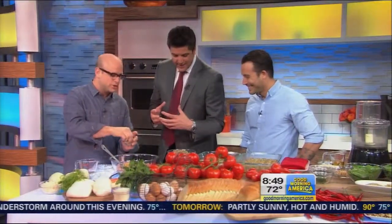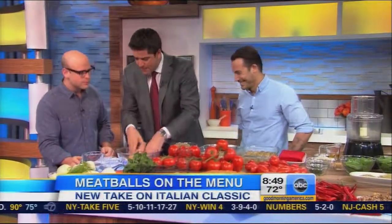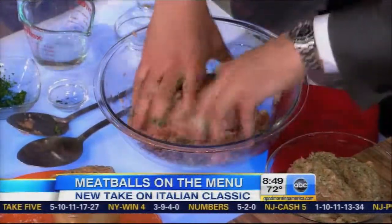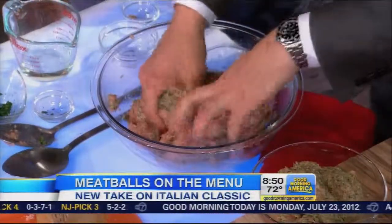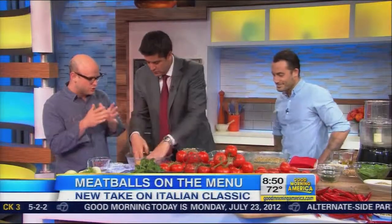Should I be getting ready to dive in? You can use the spoon, but honestly that's not going to do it any good. You've got to get in there and mix it up. You don't have to be afraid to overmix — you want to fully amalgamate. And eventually what it's going to look like is something that looks exactly like this.